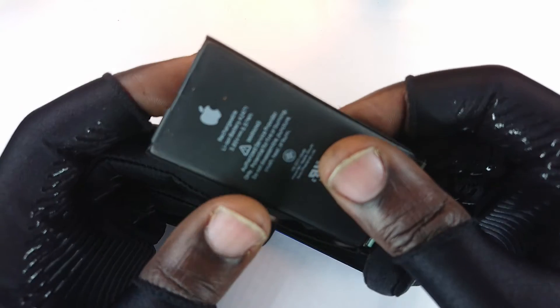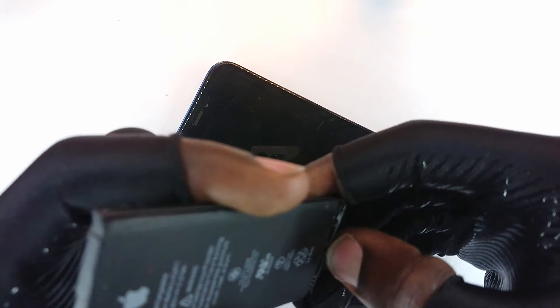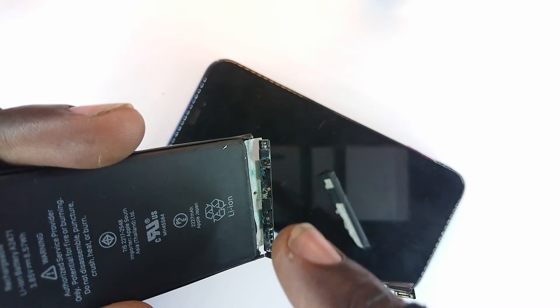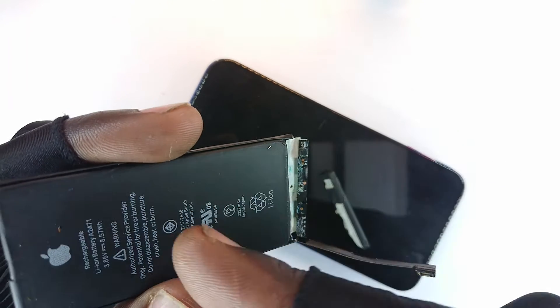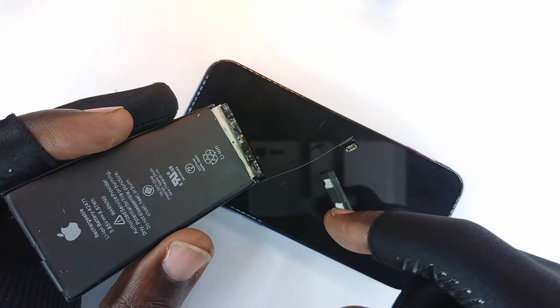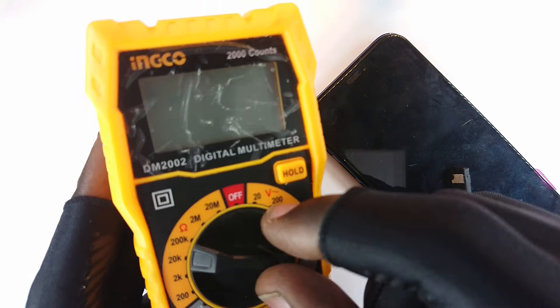When you flip it, what you're seeing here is the battery management board — the one that regulates the charging current and which current it can release. When you look critically right there, you'll see a greenish powder-like thing that normally happens when a sort of electrolysis occurs because the accumulator has power in it. So since I wasn't certain but that powder suggested it was faulty, I thought: let me measure the voltage.